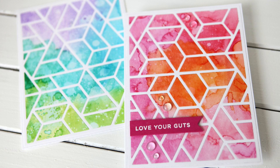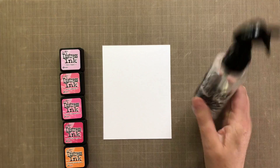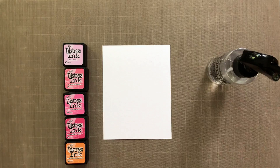I'm starting out today with some Distress Ink painting. I'm using a piece of Tim Holtz watercolor cardstock — I like the smooth side — and I've got my Distress Sprayer and my inks: Spun Sugar, Worn Lipstick, Picked Raspberry, Festive Berries, and Spiced Marmalade. This is just a partial rainbow. If you're afraid to work with the whole rainbow, just pick one area of the rainbow. I went with pinks.